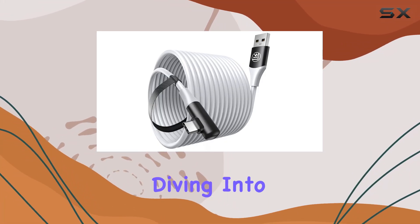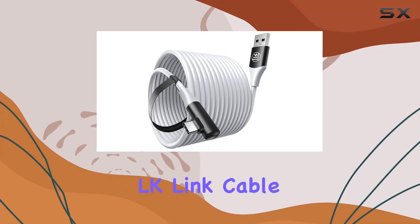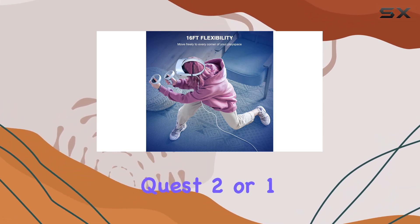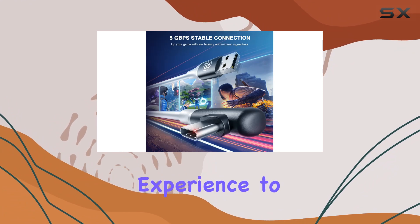Hey everyone, today we're diving into the world of VR with the LK Link Cable 16 feet. If you're like me and you're obsessed with your Oculus Quest 2 or 1 but you want to take your experience to the next level, this cable might just be the game changer you've been looking for.